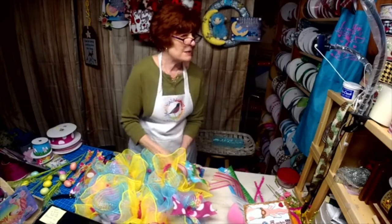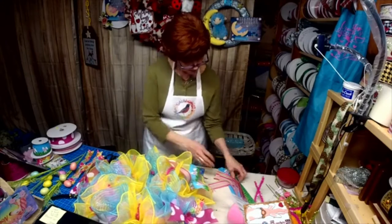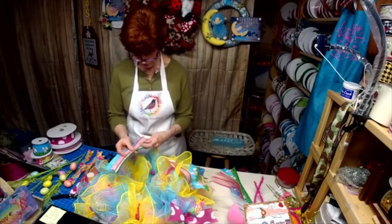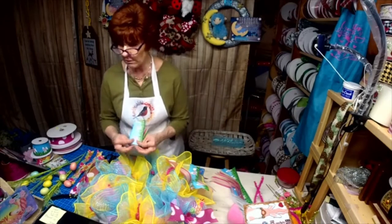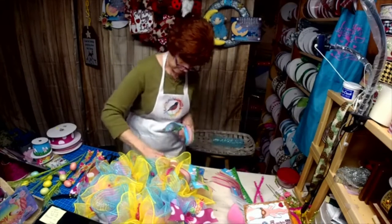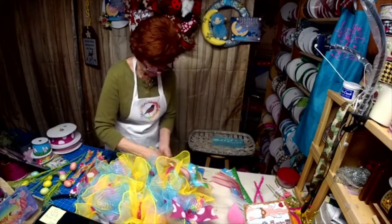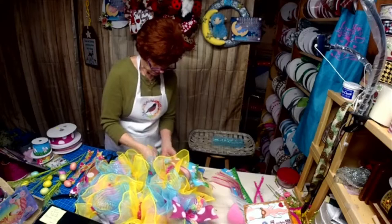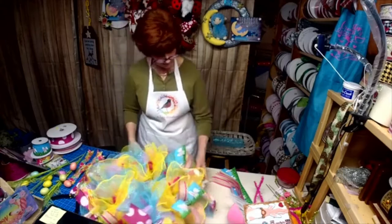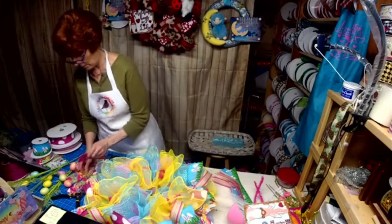I hope I'm seeing everybody's comments — my phone is fuzzy. I think I'm just going to put the bottom tails on first, then put my gnome on and possibly the sign, and then see where I need to fill in with the tails. That's the plan.